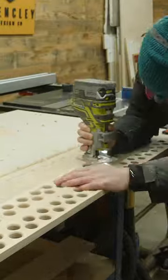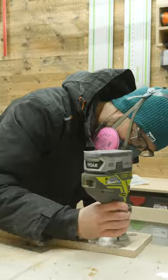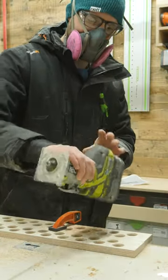I know what you're thinking — Ryobi tools are total garbage and nobody should buy them. I'm sure people have a lot to say about this, so let me know your thoughts about Ryobi tools down below.